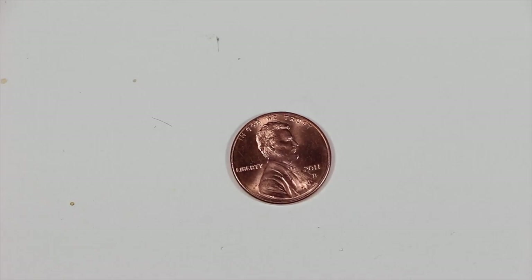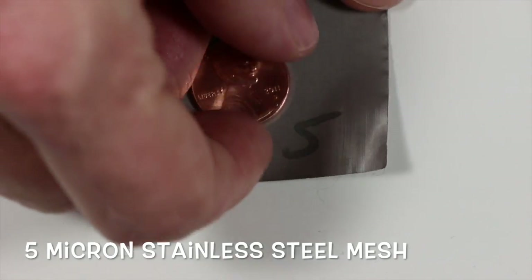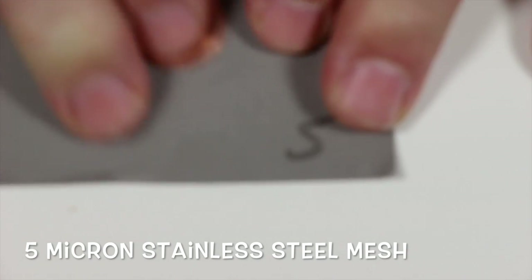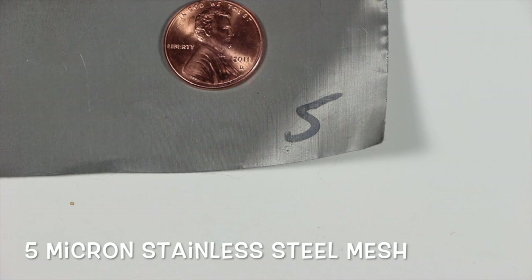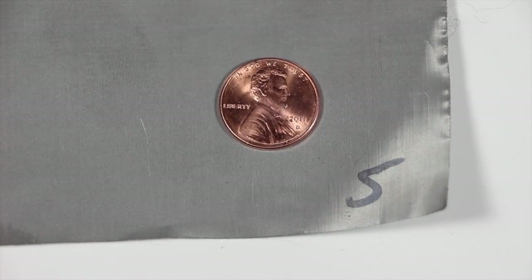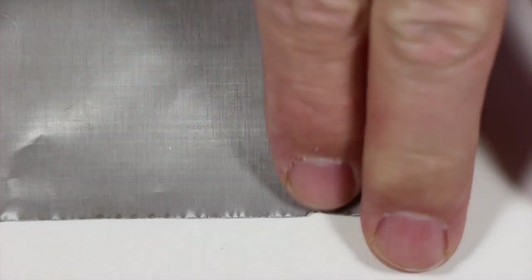Our final one is 5 micron. This feels like paper — it tears like paper and looks like paper. It's very, very flimsy and extremely small. It has a nominal micron of two and an absolute micron of about eight. You can see just on my edge how easy this stuff is to bend — it feels like tin foil, even more so than the 15 micron.